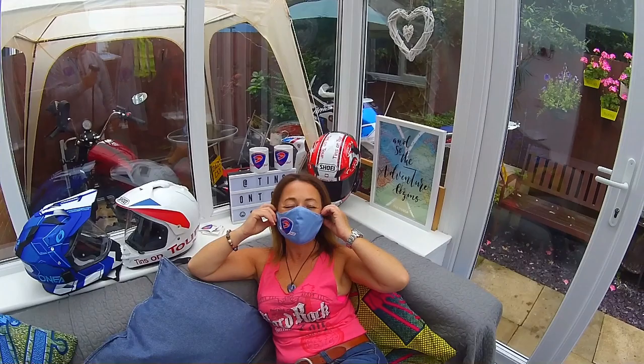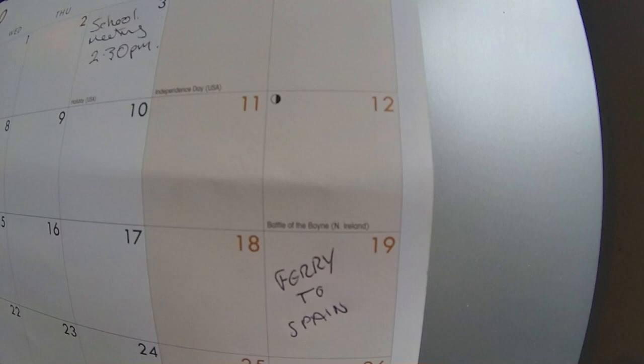Good afternoon folks, how are we doing? Well, it's happened! Come on, take it off now. Oh god yeah, there is a reason she's wearing that - have a look at this!